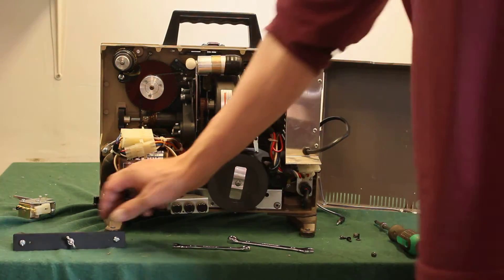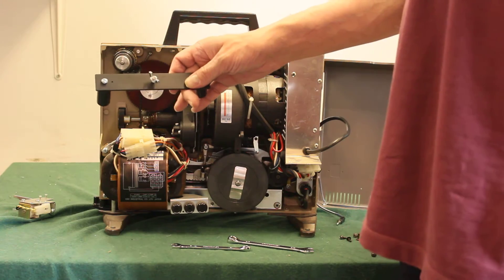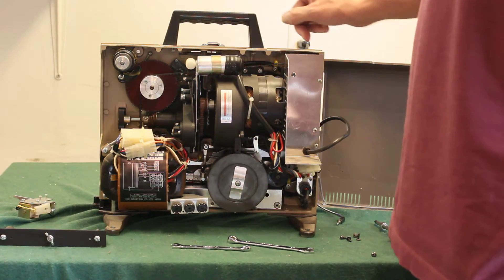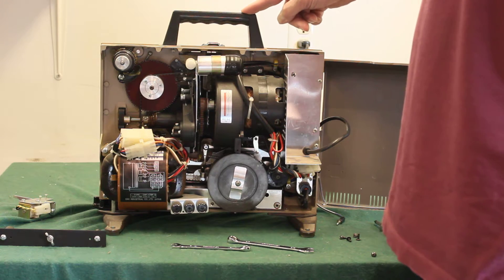I am going to show you how to install the looper mounting handle on an IKEE projector. This is a slimline slot load. The procedure is the same for other models.